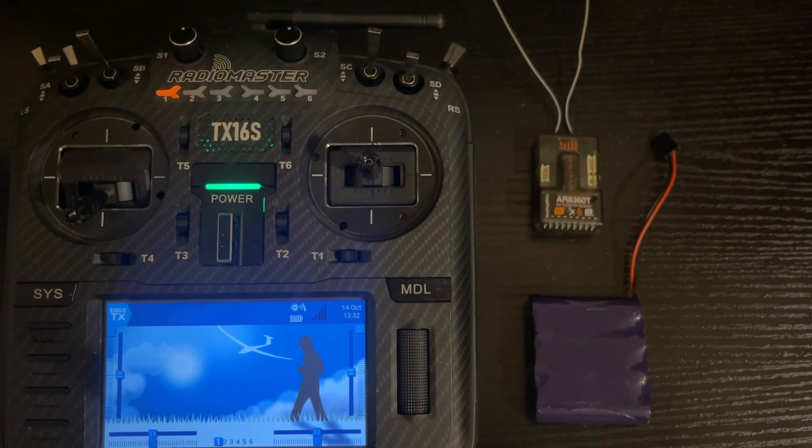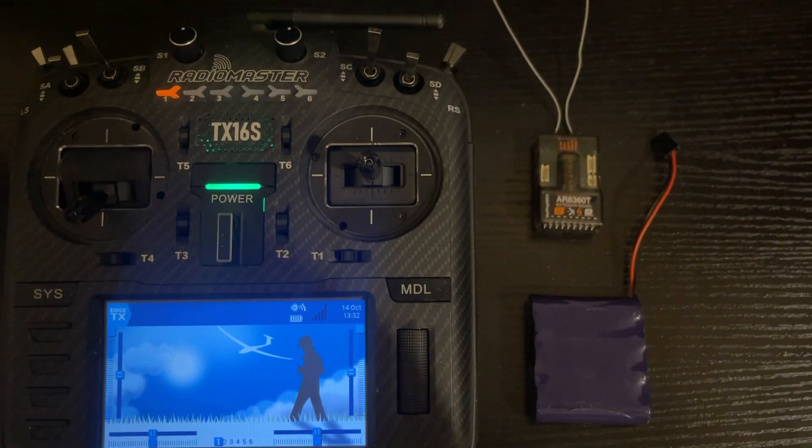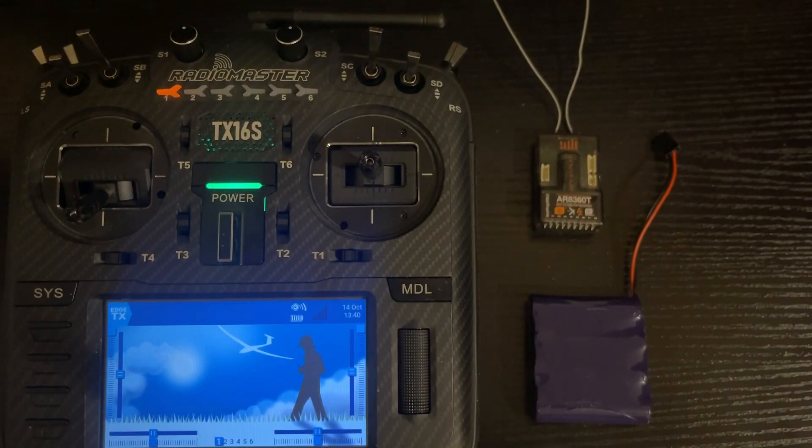Today's video is how to bind a receiver with your TX16S using the internal 4-in-1 module. The binding process is fairly simple, however there are a few things we'll go over that you may come across during the process: one is assigning a receiver ID number, and two, some receivers require an RF signal tune to get the best results.